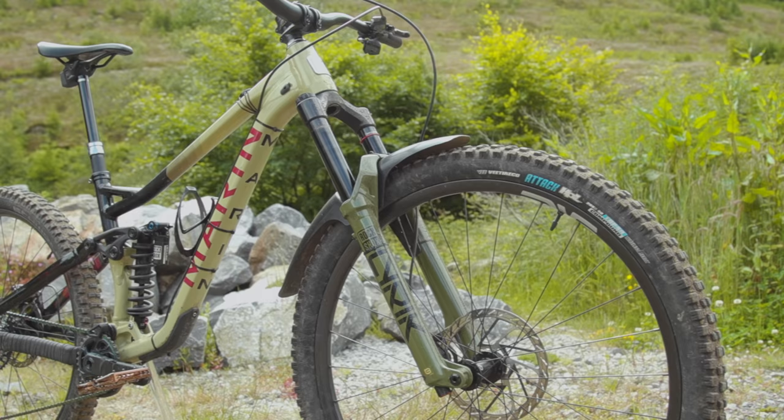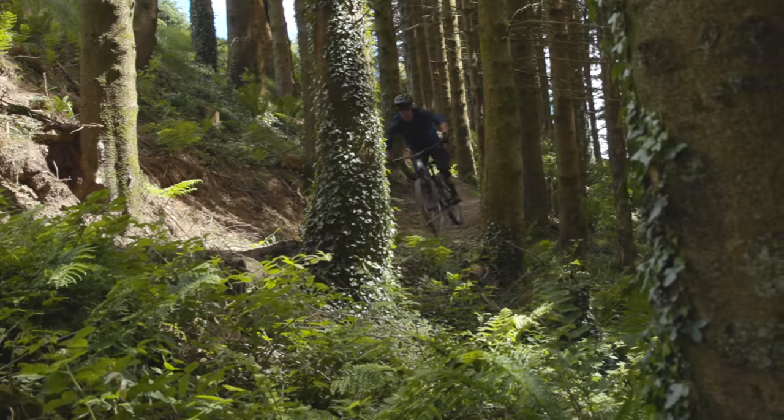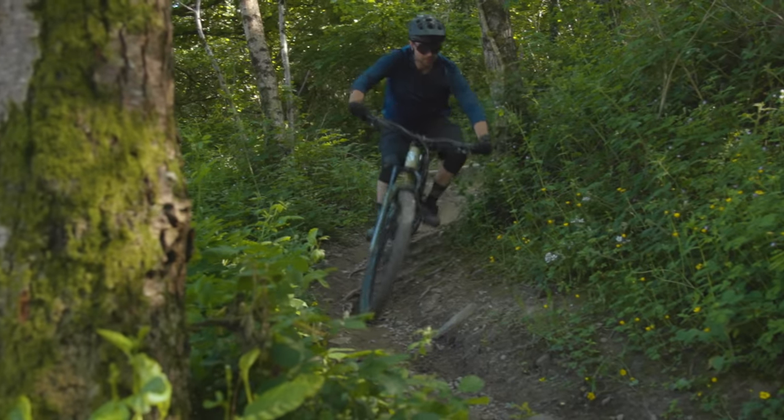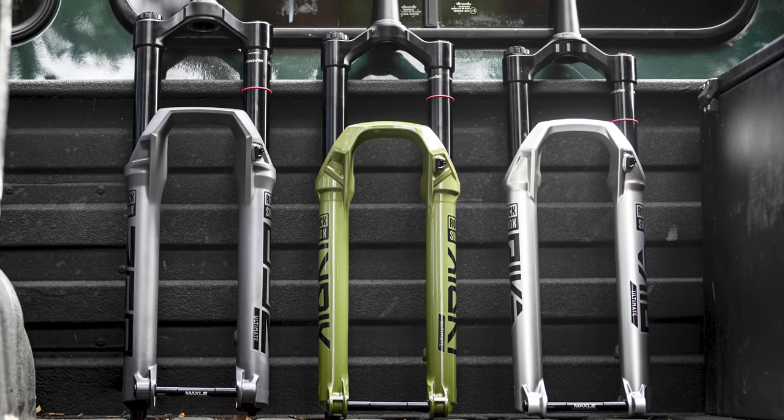For 2023, RockShox has redesigned the Lyric so it packs a more focused performance punch, reducing overlap between its smaller and bigger siblings, the Pike and Zeb, both of which have also been refreshed.